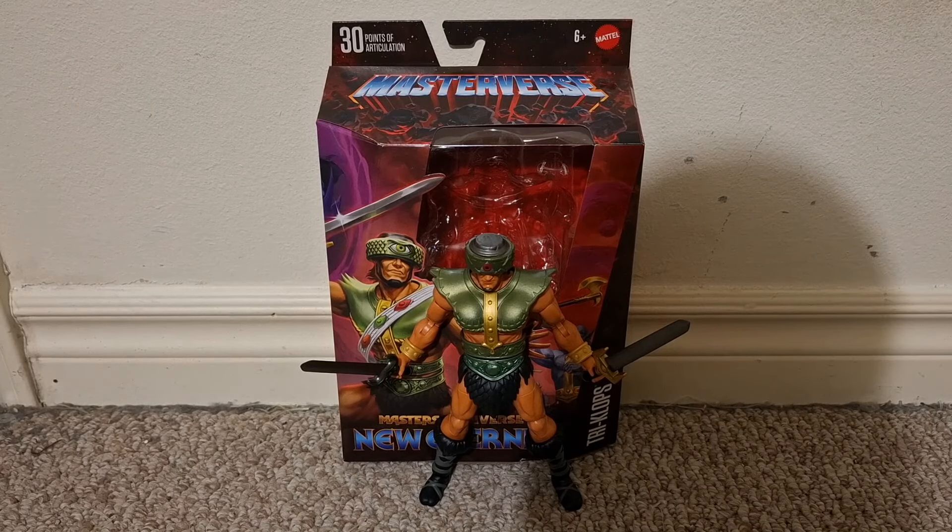This video is for adult collectors. Hi everyone, this is a video review of the Masters of the Universe Masterverse New Eternia Triclops.